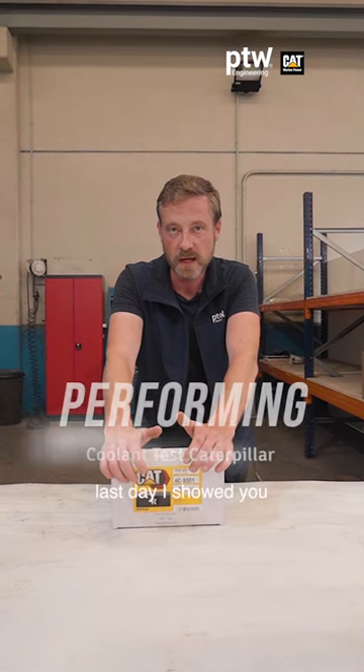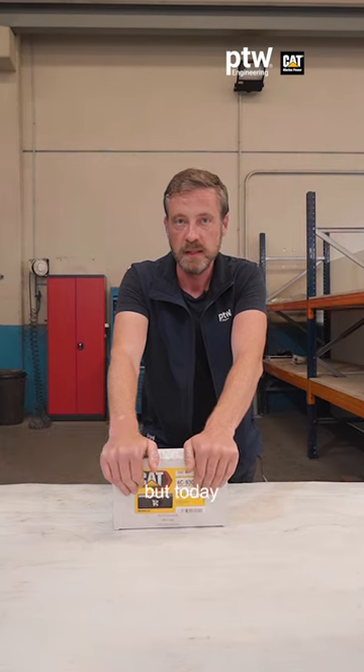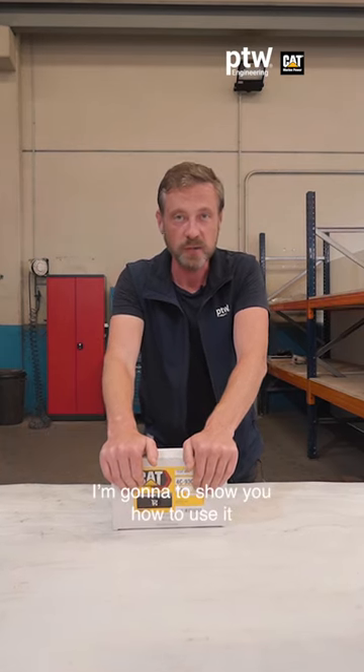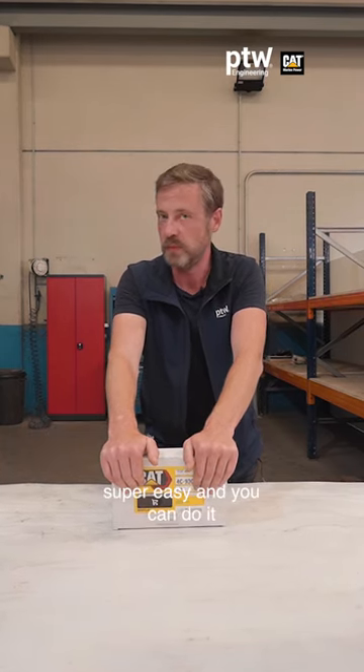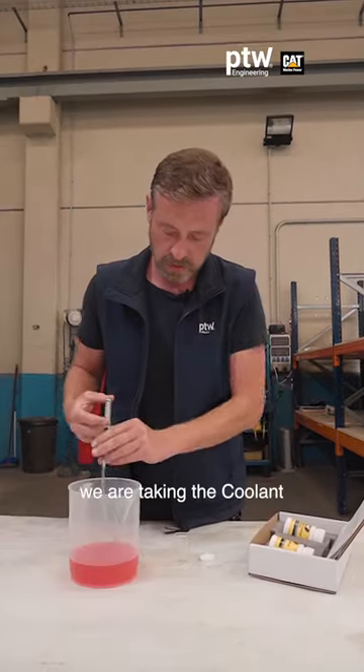Hey guys, last day I showed you the Caterpillar coolant test kit, but today I'm going to show you how to use it. It's super easy and you can do it every day with your engine.